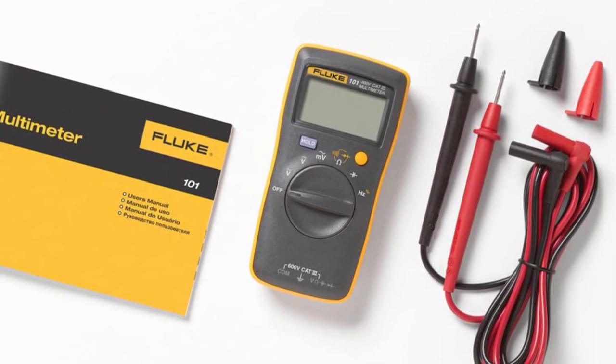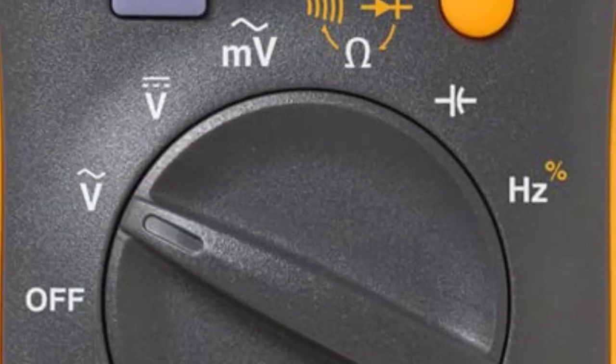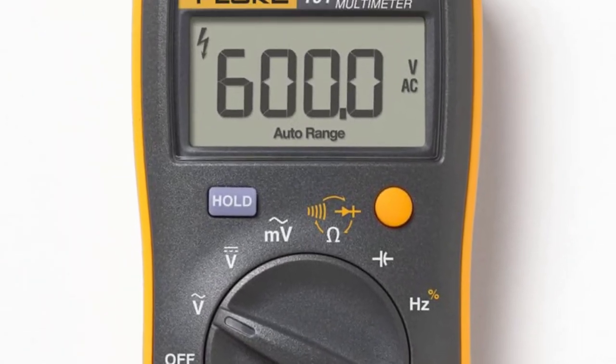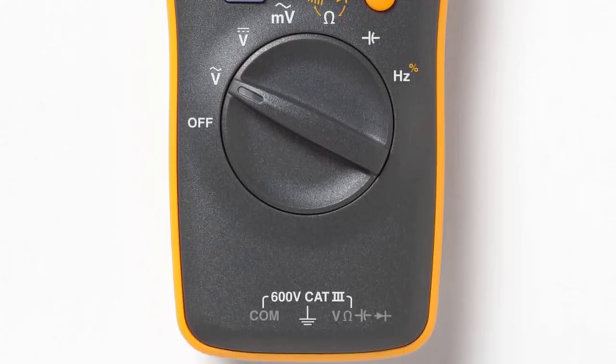The Fluke 101 is rugged and durable, with a CAT 3 safety rating, meaning it will last. It is so small that if dropped, it will not break, and it is compact enough to pack in any toolbox or even your pocket. The small dial on the front makes it easy to switch between basic functions without too much to confuse you.